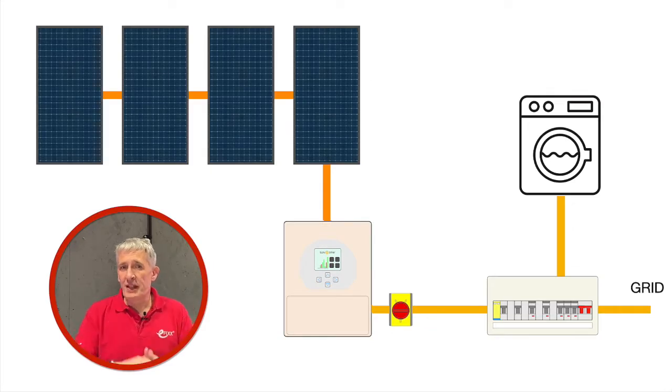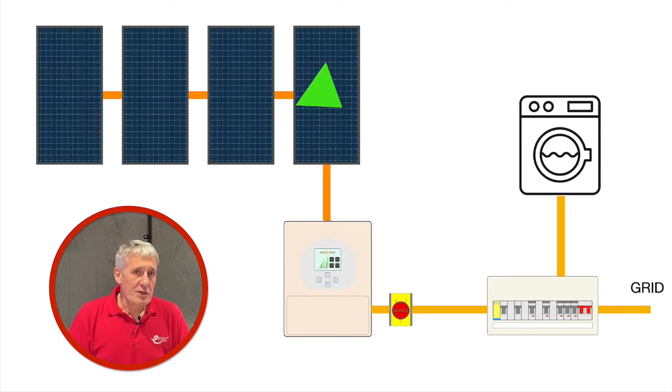Let's start by revisiting how a solar inverter operates. A conventional inverter converts DC power from solar panels into AC power to run household appliances or feed excess generated power back to the grid. Since most individuals are often away during the day and unable to use the power, it's typically exported to the grid at less than favourable prices.